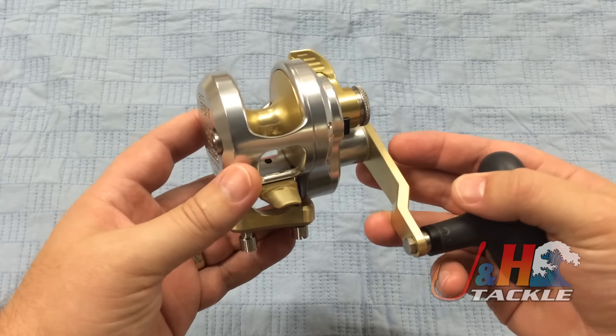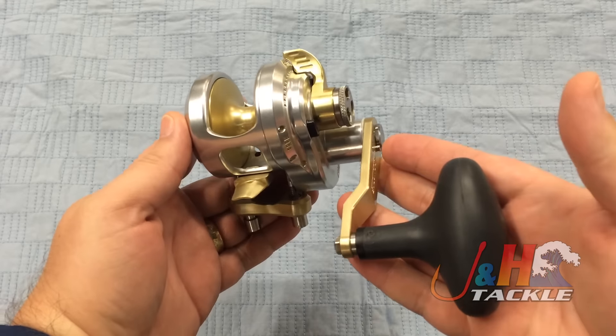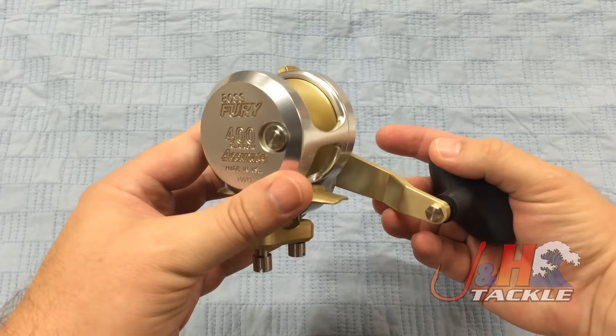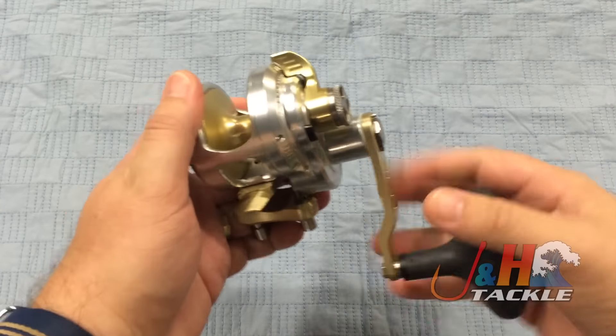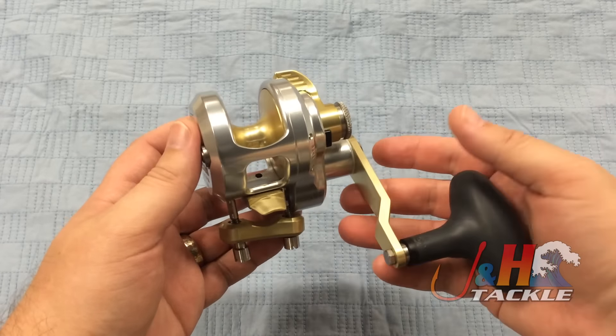Here in the Northeast, anything — bluefish, bass, fluke, you want to do some cod fishing, basically anything around here. Down in Florida, pretty much the same thing. You want to go cobia fishing with this? Perfect. You want to do some small snapper and grouper? It's fine. You're not going to do the deep water stuff, but any sort of shallow water fishing is perfect.